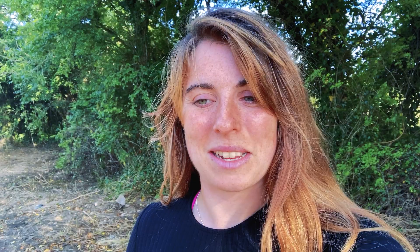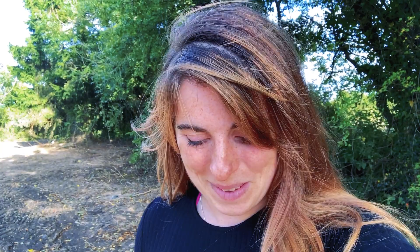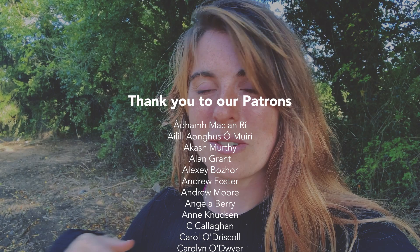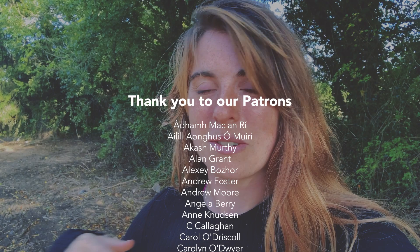As always, I want to say a huge thank you to our patrons — they are the ones who make all of our videos and Tough Souls possible. This week I want to say a special thank you to Ruth Candon, Keith O'Brien, and Andrew Moore, and to all of our amazing patrons. Thank you so much, I really really appreciate it. We'll talk to you soon. Bye!